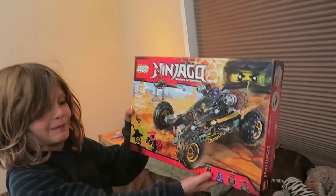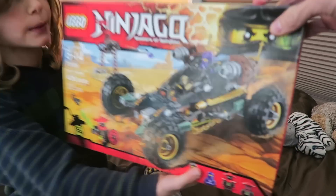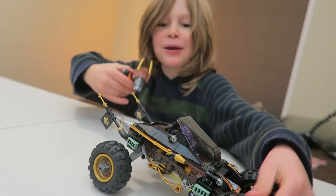Nice! What did you get? So Axel used his money here to buy this Ninjago Lego set. Now we do the epic battle.